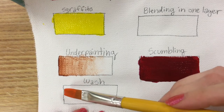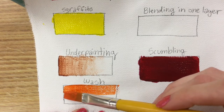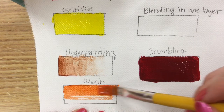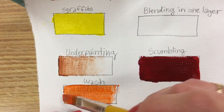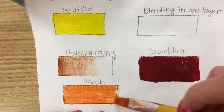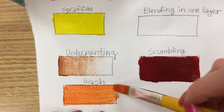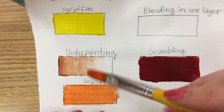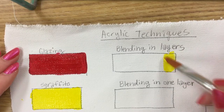Our next step is to do a wash — this is a very easy box, just practicing what it's like to use the paint when it's watered down while keeping it even. Most of that is really in your brush strokes, making sure you double back over the same area. Acrylic paint dries really quickly — it dries a little slower when you use a wash, but because it dries fast you have to be careful about your brush strokes and keeping it neat.